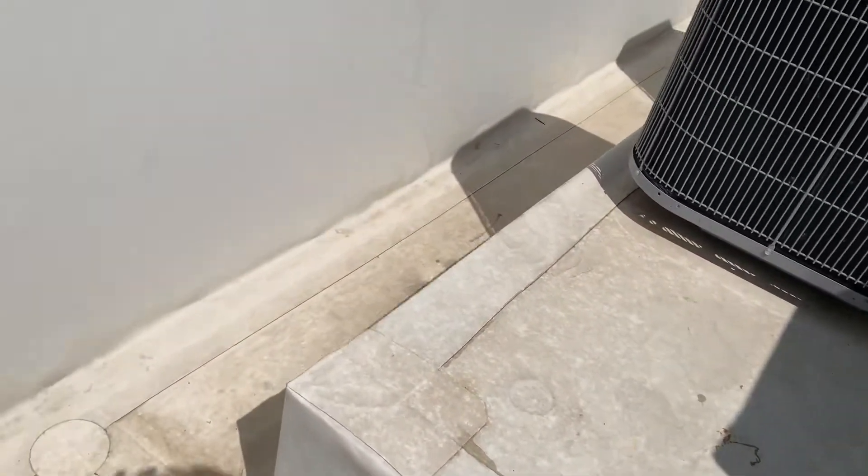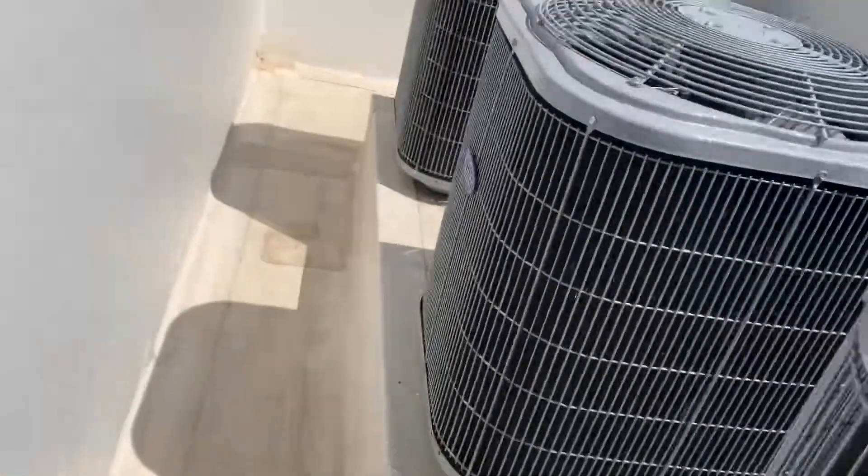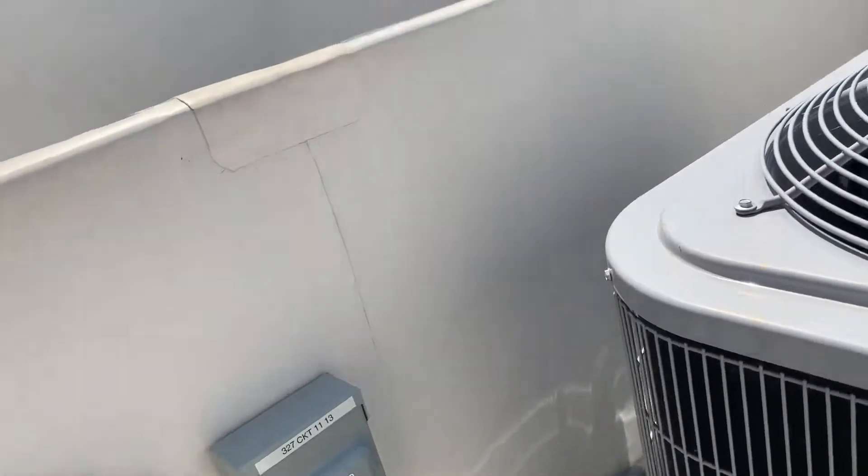Just the stuff that I brought up here. Got my 6-in-1, fuse puller, fuses, and meter. Never go up here without the meter.